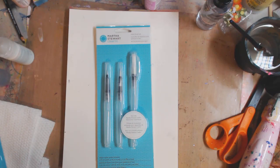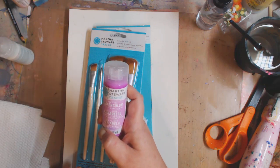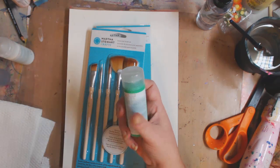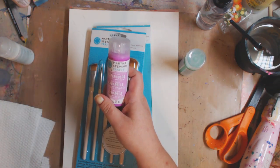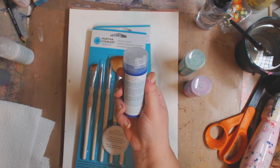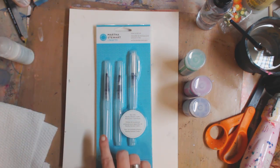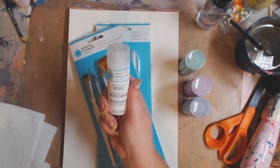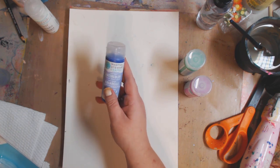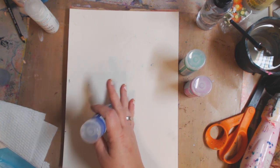Hey guys, it's Kelly. I'm so excited today because I'm doing a demo trying out Martha Stewart soft gel watercolor paints. I have three colors: Harlequin, which is green; Mardi Gras, which is a fuchsia pink; and Blue Velvet, which is obviously blue. I also have a watercolor brush set from Martha Stewart, a water brush set with three brushes, and a watercolor resist product. These are available exclusively at Michael's, and this is my first time playing with them.